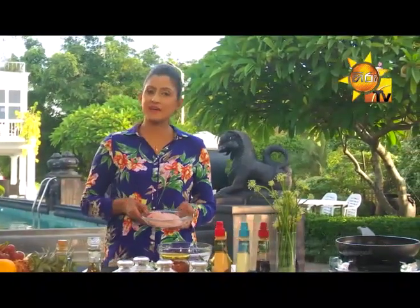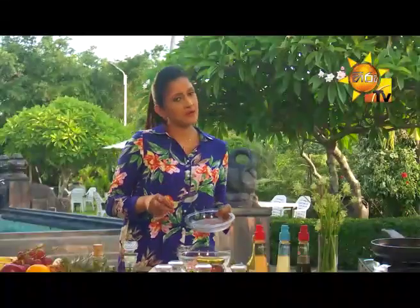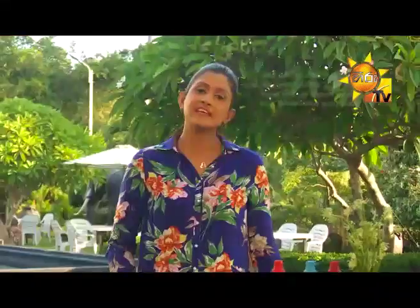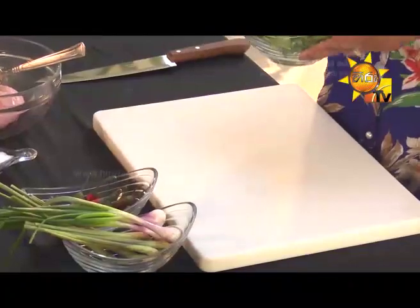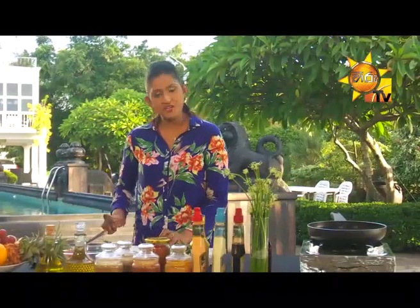The chicken is a gram of chicken. If you want to eat the meat, you can eat the chicken. This is a gram of chicken. Then chop the pork.